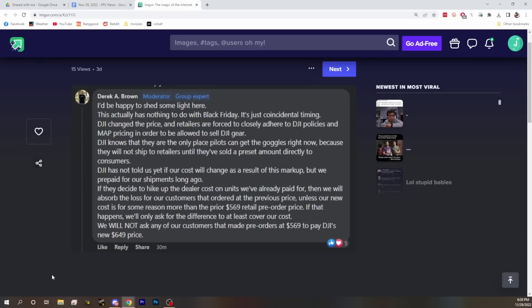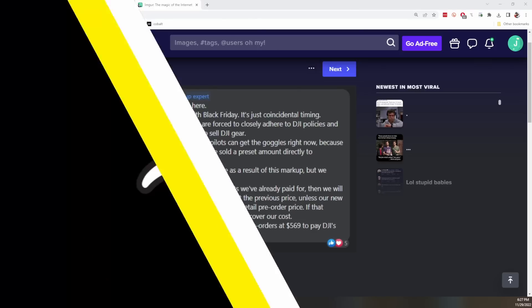DJI told retailers — at least Pyrodrone claims — that there would be a $569 retail MAP price: this is what you'll pay wholesale, this is what you'll charge. Stores set up pre-orders under that pretense. Then DJI contacted them later and said it's actually going to be $649. Currently it's not clear if retailers will have to pay more — DJI hasn't told them they'll have to pay more since they've already paid for the units. It seems like Pyrodrone is honoring the $569 price. That's a real chad move and it's going to cost them money — well, technically yes, because they could update the price and sell for the higher amount.